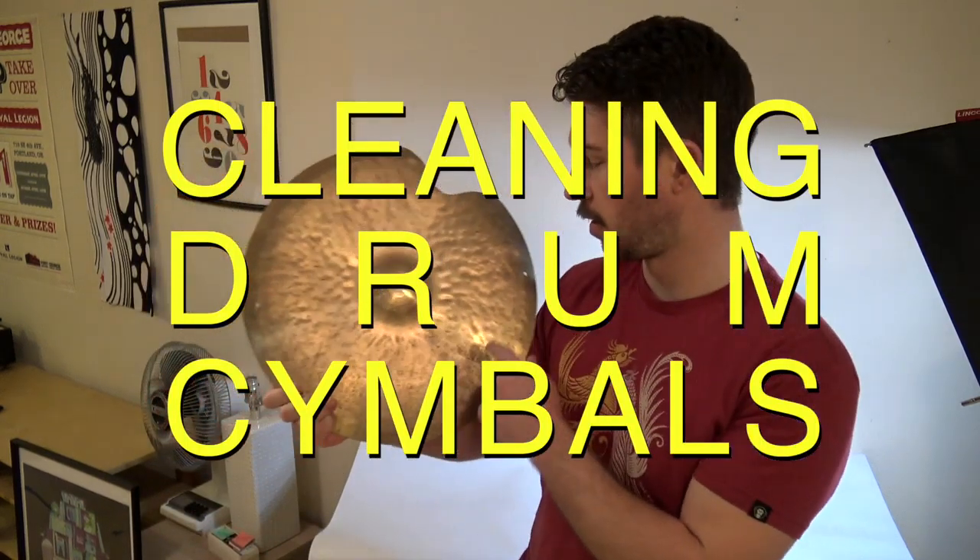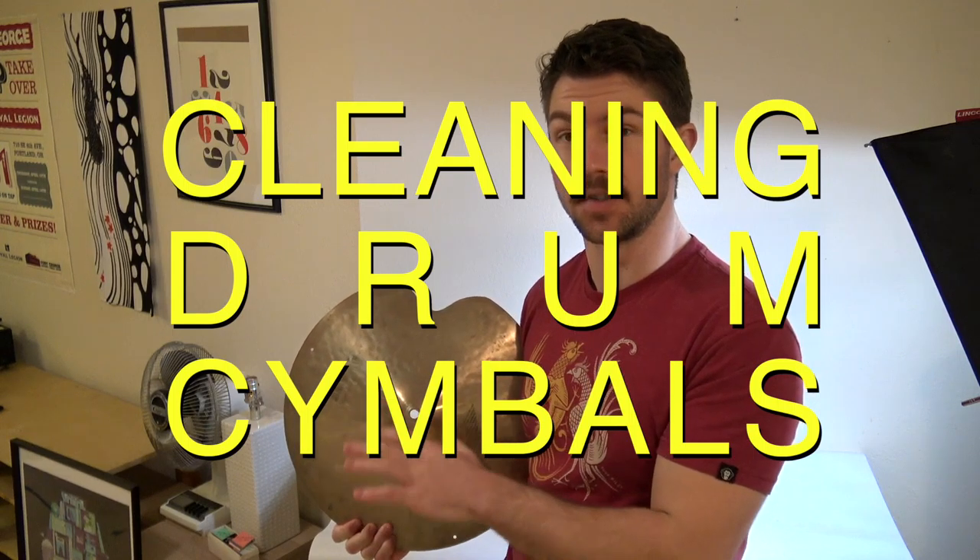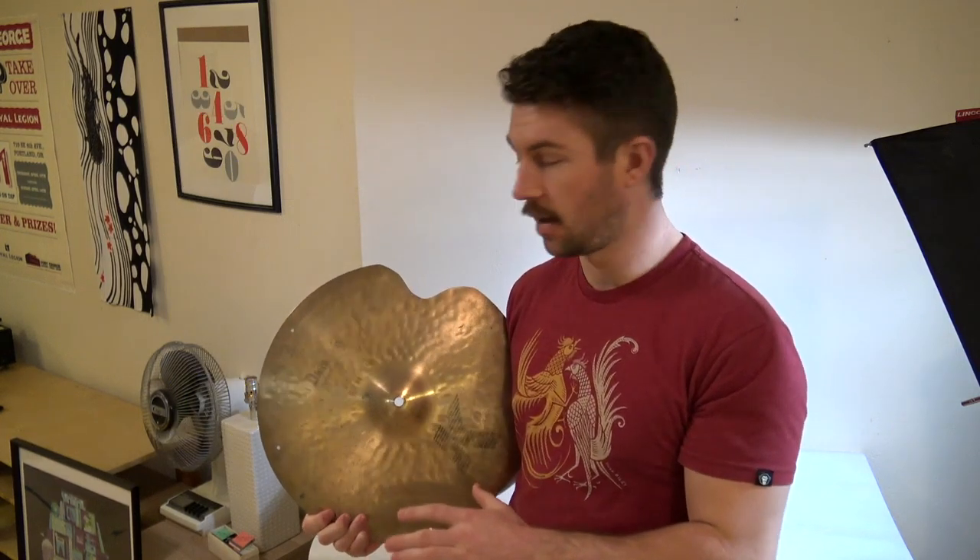I just got some cymbals and they're a little dirty. I'll show a closer shot so you can see the cymbals before and after in detail, but I'm gonna try cleaning these and letting you know what worked best.